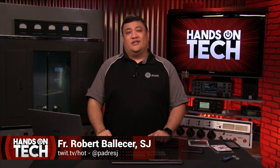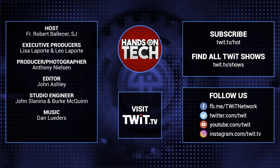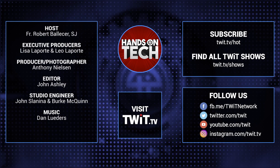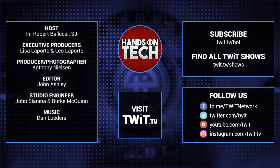Let me know at twitter.com/PadreSJ and maybe we'll get a part three with all the gear that you want. Till then, I'm Father Robert Ballecer, the Digital Jesuit, just happy to get hands-on tech. Keep up with all the hottest tech news and gadgets — visit twit.tv where you'll find and subscribe to all our tech shows. Thanks for watching.